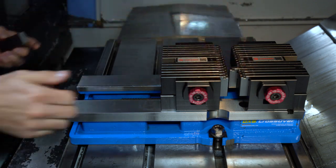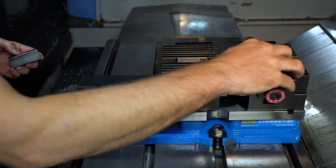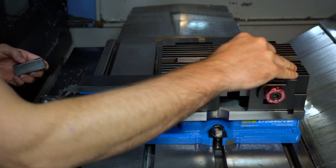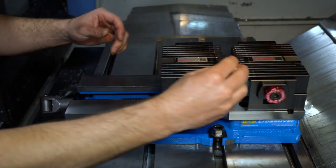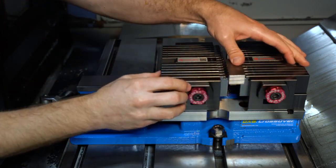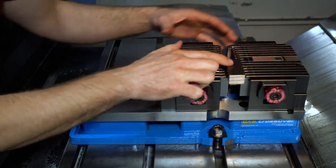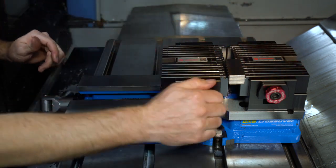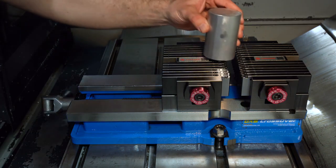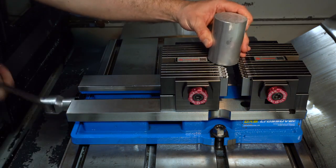In operations where one would prefer clamping off-center, you can move the Adaptix fingers back and use one as a stop on the far side of the unit. Then instead of utilizing a spacer or another piece on the opposite side, use two fingers pressed together as the spacer. This will equalize pressure on the movable jaw.